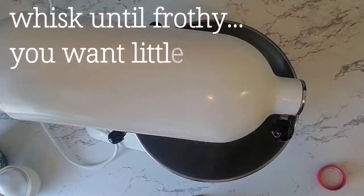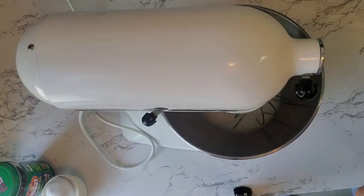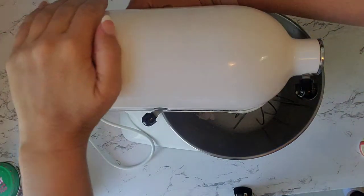Whisk until frothy — you definitely want to see little bubbles here. Then add half a teaspoon of cream of tartar and whip until the whole mixture is frothy.